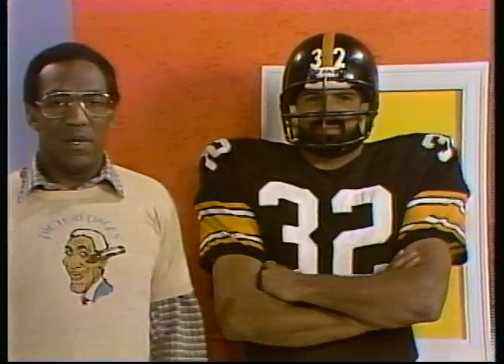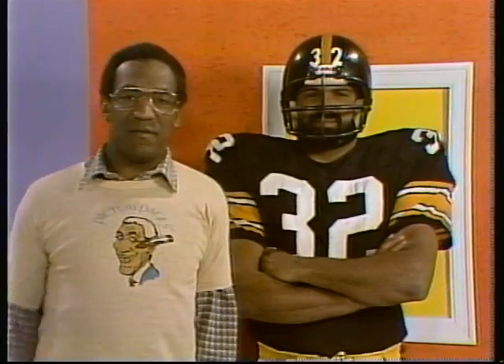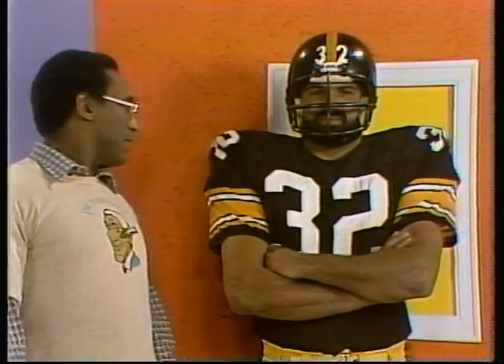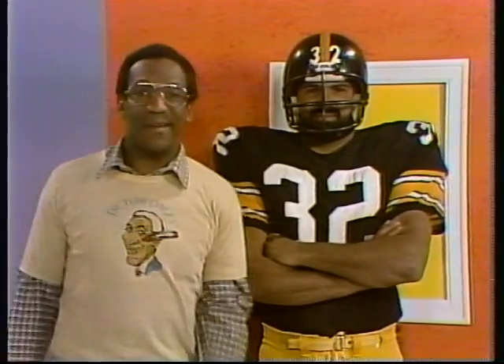Wait a minute. Why is this person here? Now, he's causing a problem because he's right here in front of my picture page. Maybe I can push him out of the way. I can't push him out of the way.